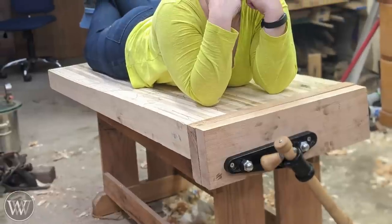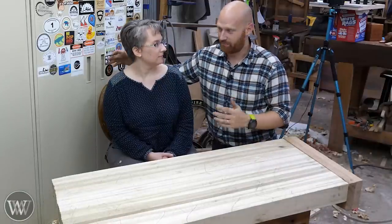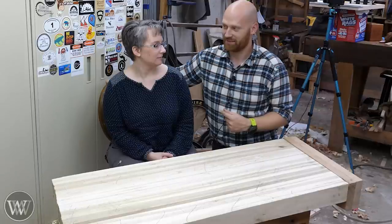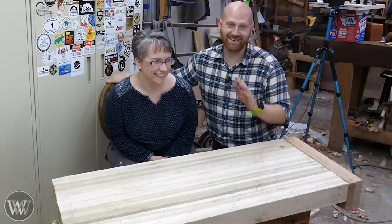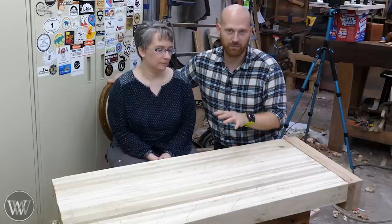That was fun, and I liked having Sarah in the shop. So there you have it — a bench top without a bench, made by a novice woodworker with basic hand tools. For me it's been a very interesting experience trying to teach someone who's never touched woodworking before — it's really been helping with my teaching skills. We're going to be finishing the bench next time, making the legs and doing some joinery, so there'll be probably two more videos.